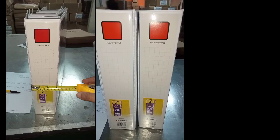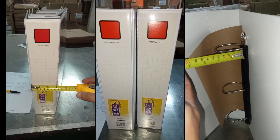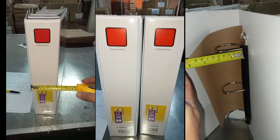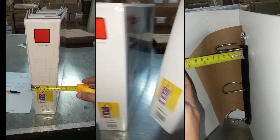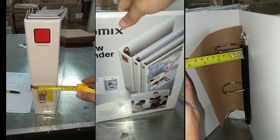Hey there, welcome to our channel! Today we're going to dive into the world of organization and show you the fantastic Comix 3-ring binder A235F. This binder is perfect for anyone looking to keep their documents, notes, and papers in one convenient and stylish place.